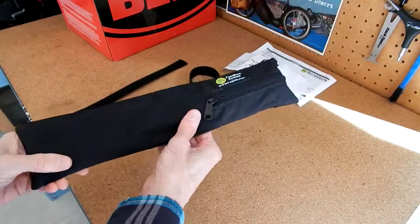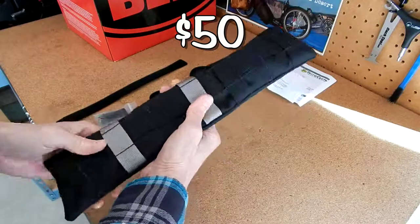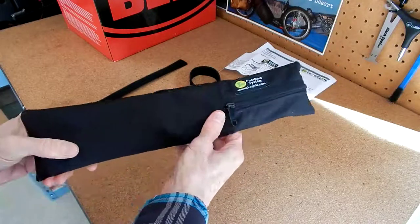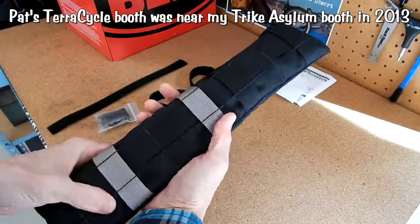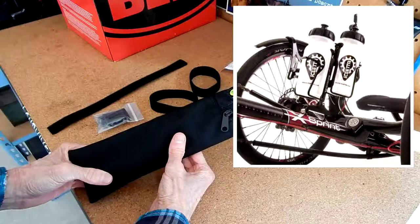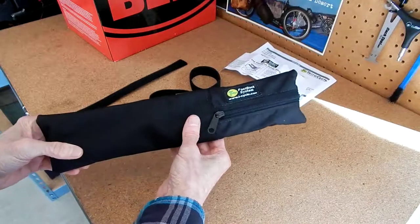This bag is $50, and some of you might say you can go on Amazon and get a bag for less — like $24.95 or something. Sure you can, but like I've said before over the years, TerraCycle, up in Portland, Oregon, owned by Pat Franz — a fellow I met at a couple of the recumbent cycle cons, the first one in 2011 and again in 2013 — he makes quality stuff. I got those flags I talked about in another video, and I've had water bottle holders for my trikes. All the stuff that Pat and TerraCycle makes is excellent.